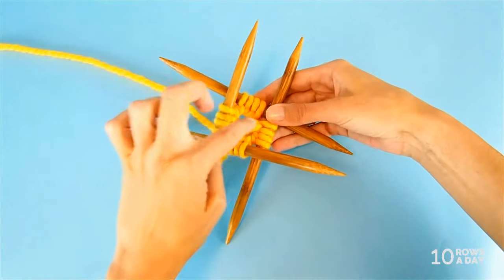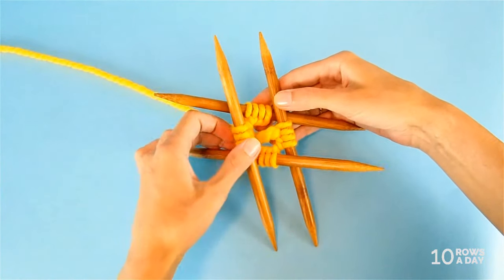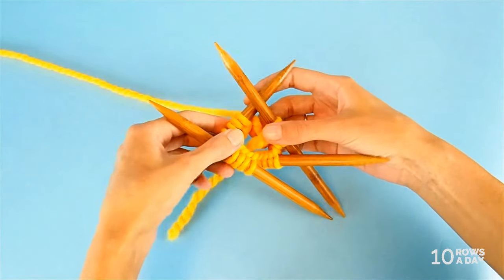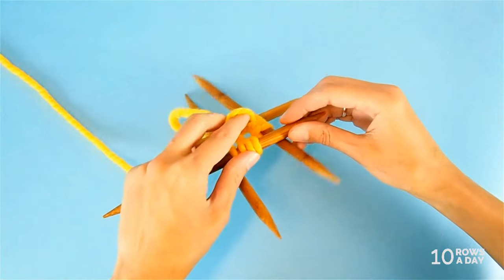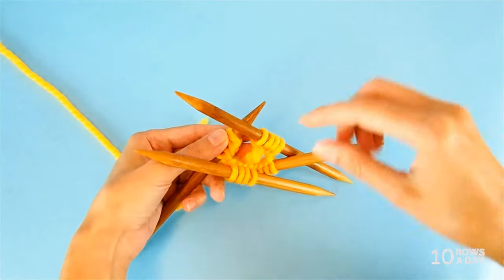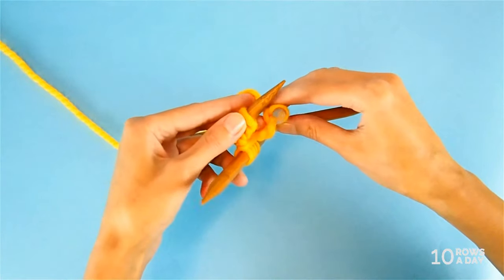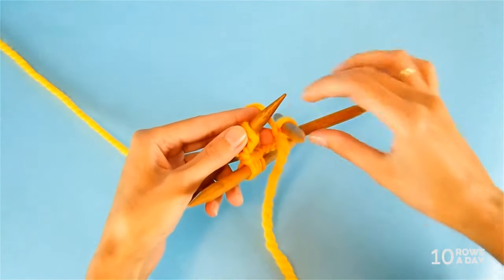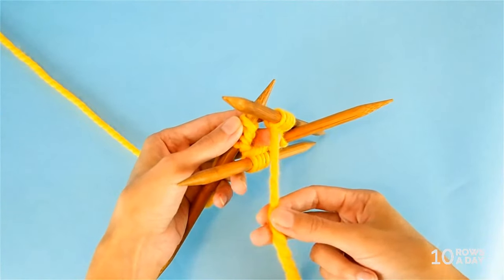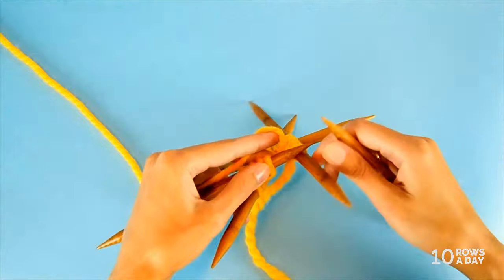Make sure the stitches are not twisted around the cast-on edge. If you prefer to join stitches for working in the round, go ahead and join them. I will not join them - I'll move to making the first round of the pattern right away without joining. If you're working on one circular needle, you'll need a stitch marker to show where the beginning of the round is. I won't use one because I use the tail as an indicator of where the round begins and ends.